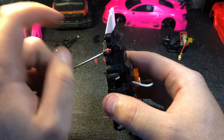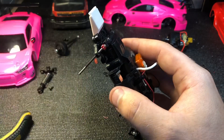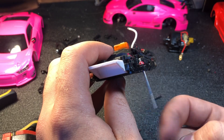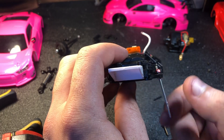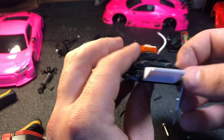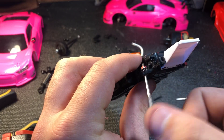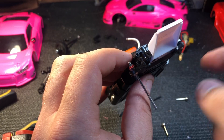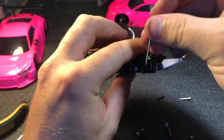Still a little sticky, so I'll do a couple more passes. After a couple more passes it's nice and smooth. As you can see, both are pretty good and much looser and smoother than the one we haven't touched yet.